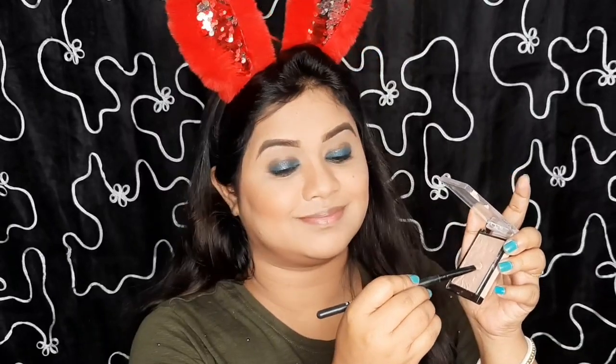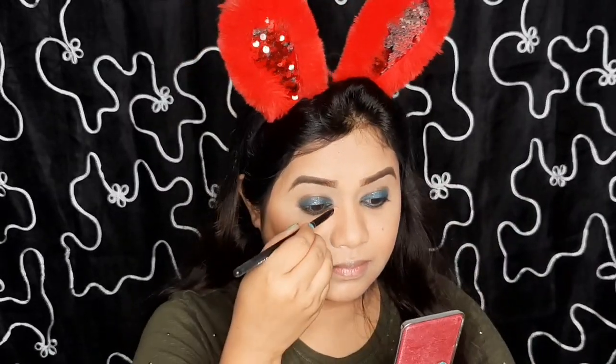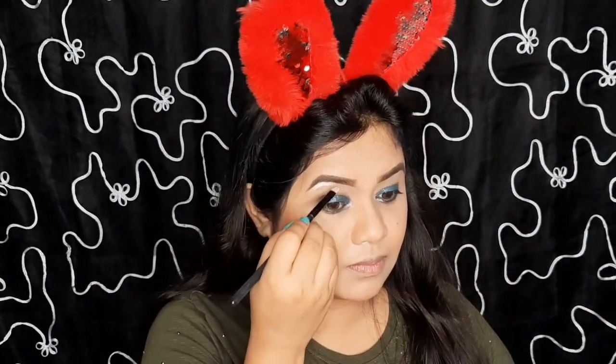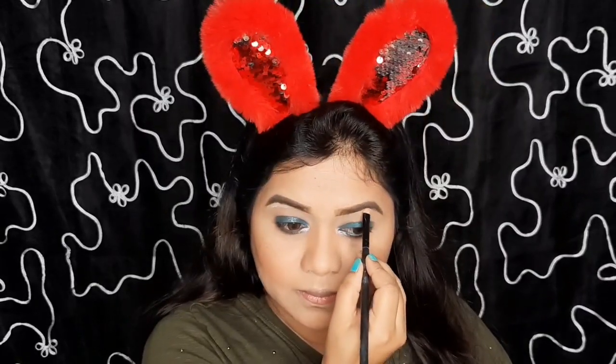Next I am using a blusher from PAC in a coral shade, applying very lightly with the same powder brush. Finally highlighting the inner corner of both eyes and brow bone. This highlighter is from Wet n Wild in shade Blossom Glow. For today's look I will skip highlighting my cheekbones because I don't want too much shine on my face, but I will highlight my nose and slightly my lips.